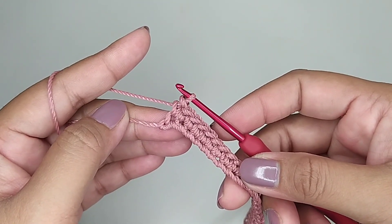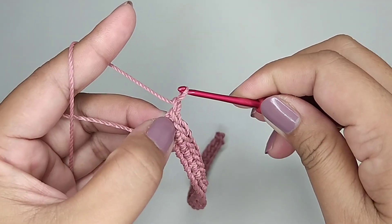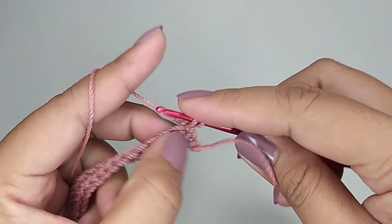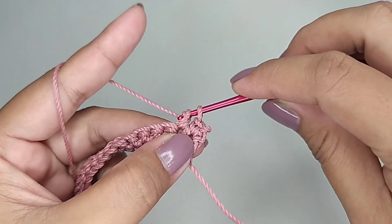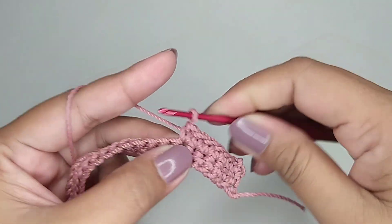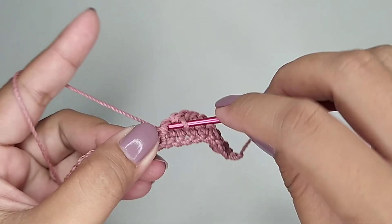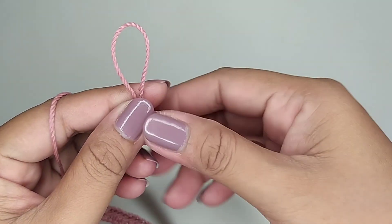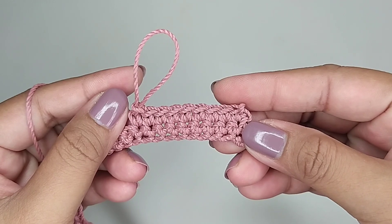Ini saya sudah sampai di lubang paling ujung. Kemudian kita buat 1 rantai, kita balik, 1 single crochet tiap lubang. Kita buat pola seperti ini terus sampai lebar yang kita inginkan.